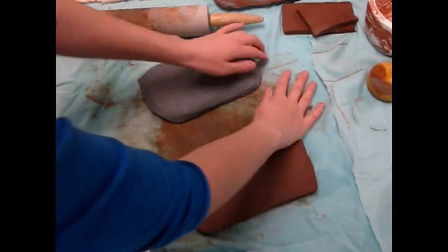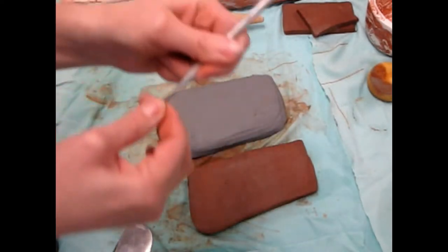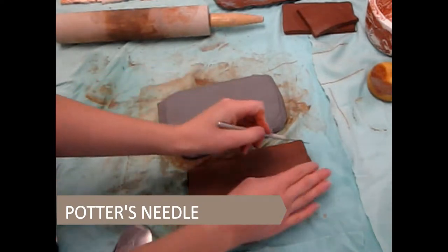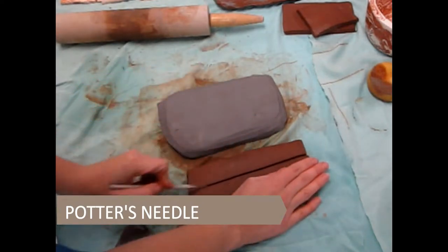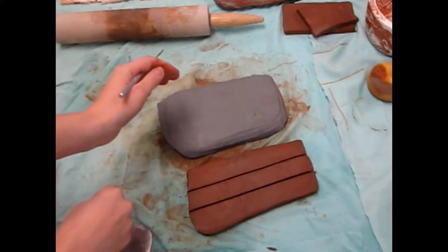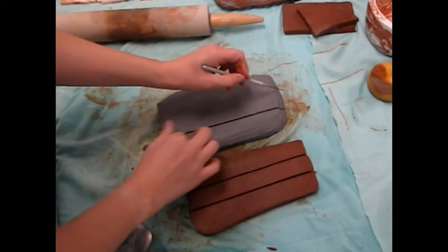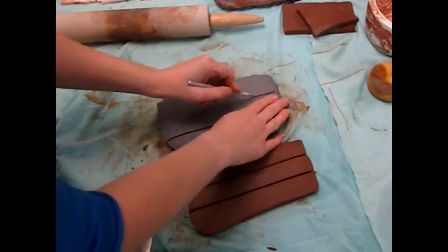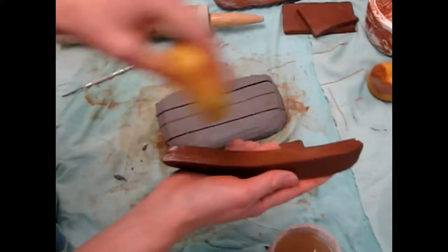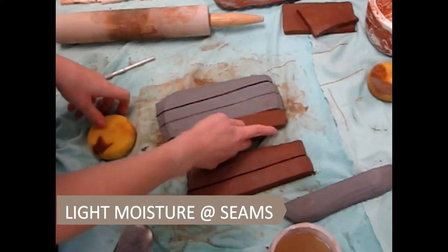I have two thick chunks of clay — one of whiteware and one of terracotta — flattened slightly on the top and bottom. Cut strips through each type of clay with a potter's needle, and cut away any rounded edges. With a slightly damp sponge — not a dripping sponge — swipe a little moisture along the edges of your cuts.